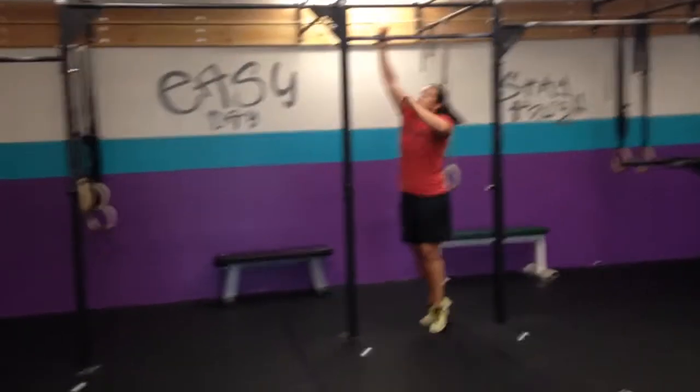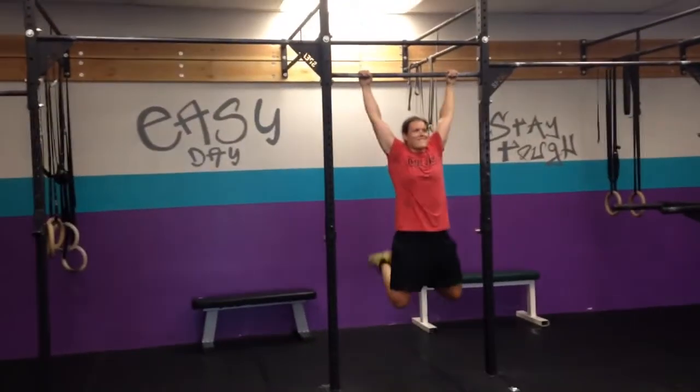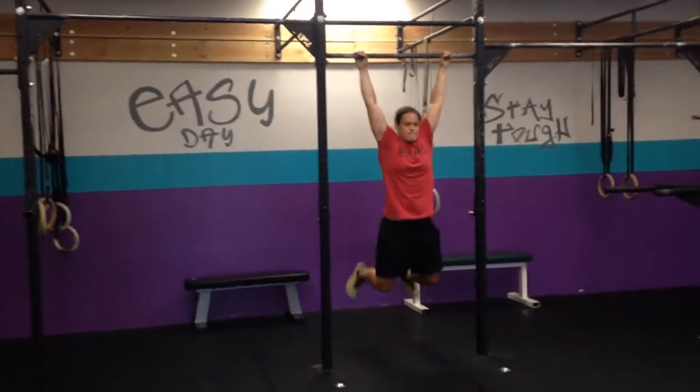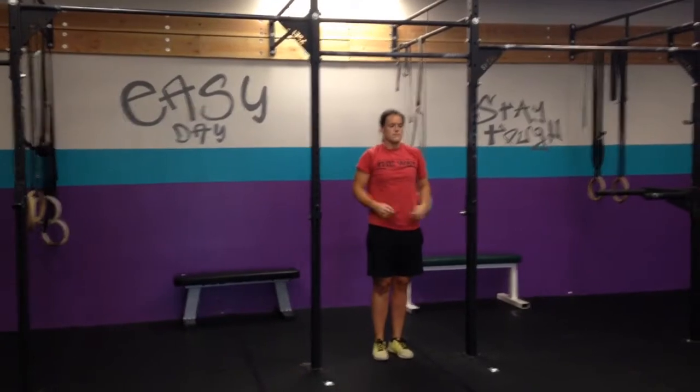Toes to bar — up on the bar, kick back, toes touch. Otherwise we're scaling with knee tucks, or we can scale with ab mat sit-ups.